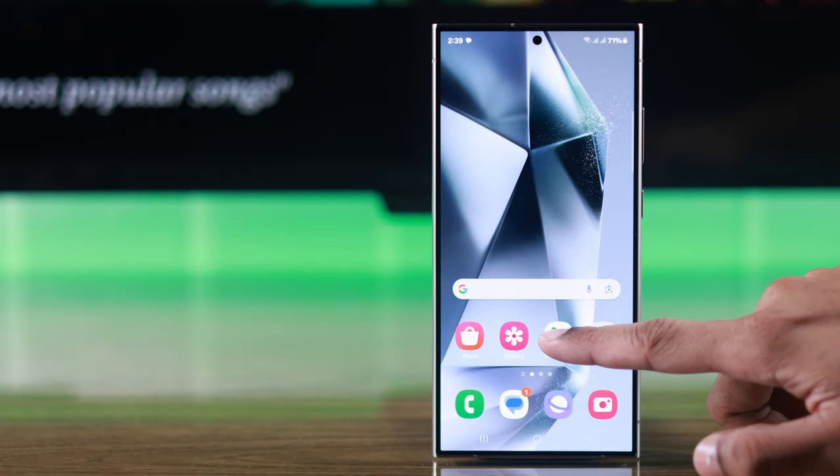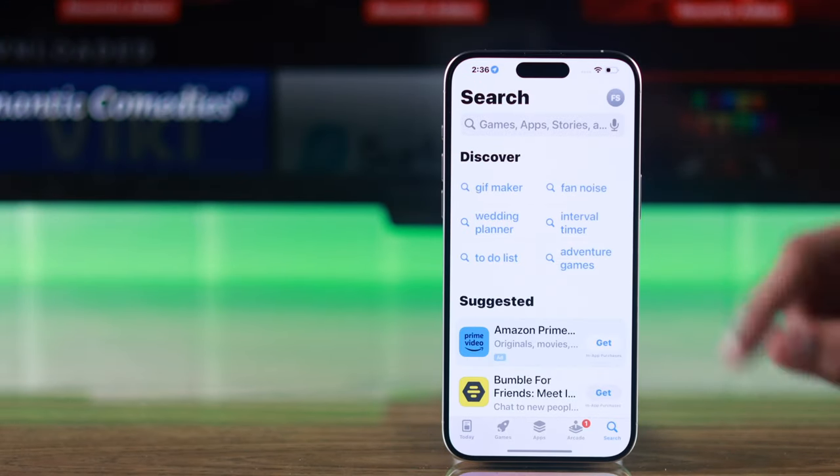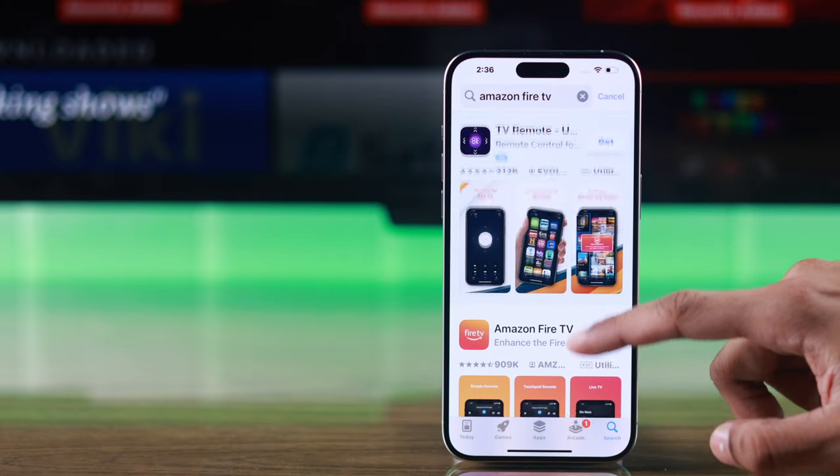To turn your phone into a remote, simply go to the Play Store if you're on an Android device, or go to the Apple App Store if you're on iPhone. Then search Amazon Fire TV and install the app.